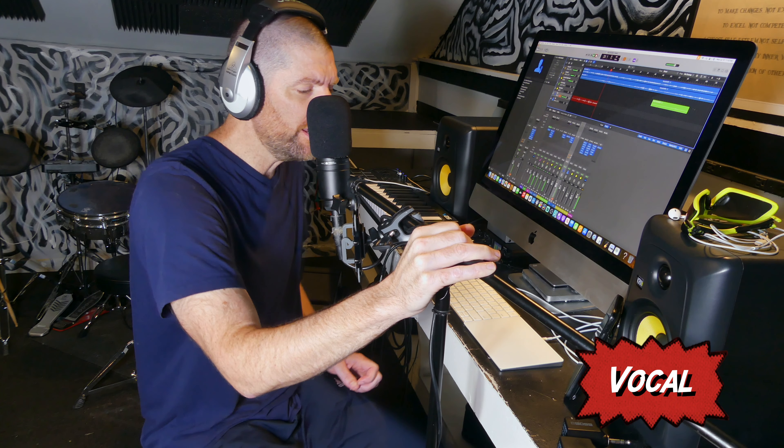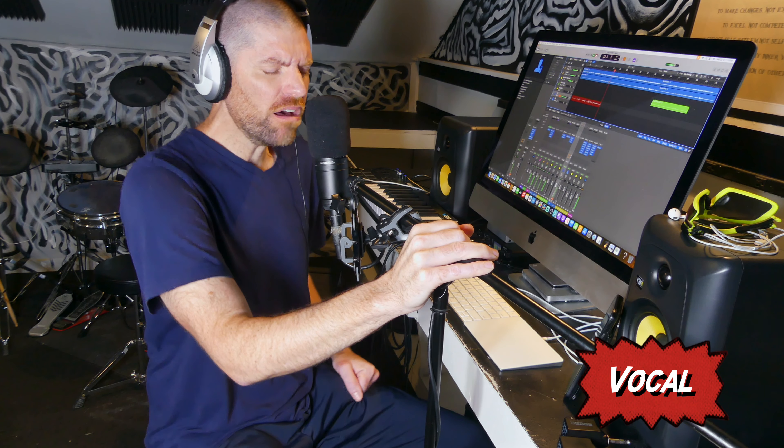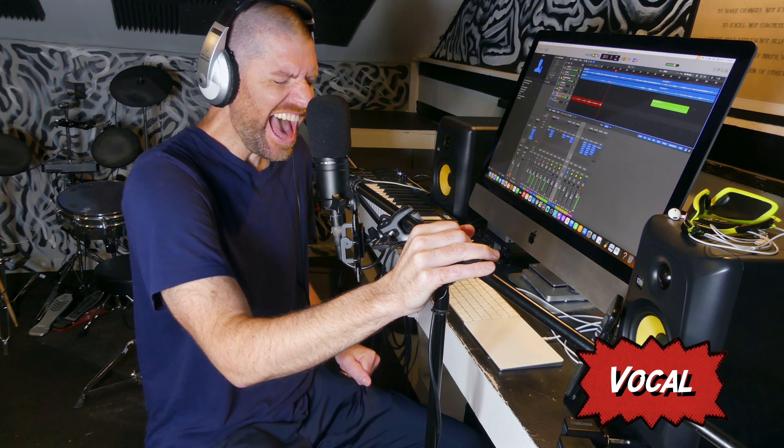So I did put down some lyrics. Do I know what I want to do for the melody? Not particularly, no. Good enough.